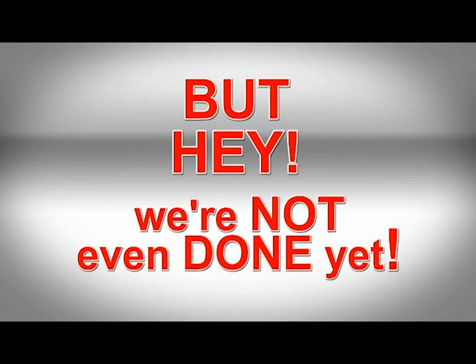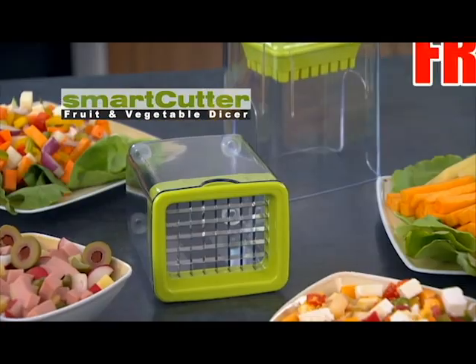That's an amazing deal. But hey, we're not even done yet. Call right now and we'll also give you the Smart Cutter, absolutely free.